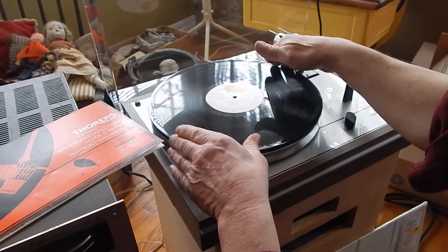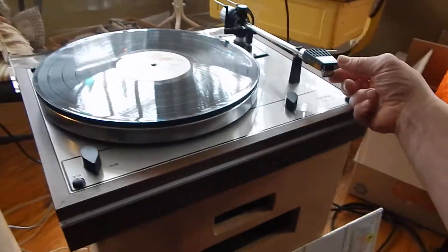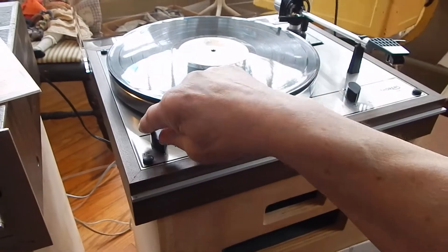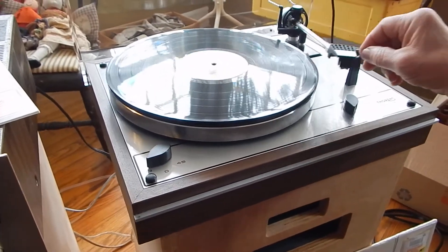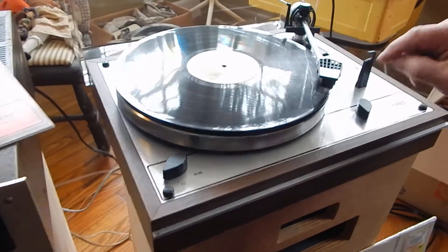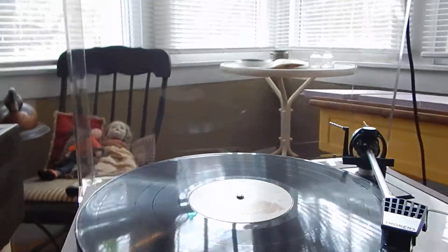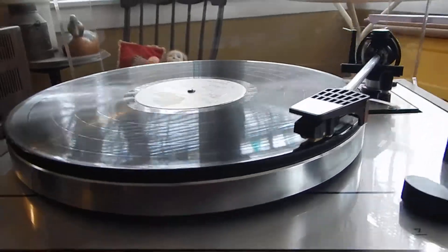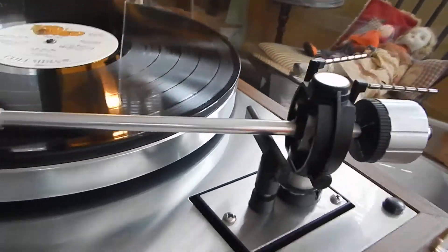Put that on. It has a stylus protector, so the only thing you want to do is flip that up. Turn the unit on and switch it to .33. Very nice operating unit — it goes down very slow. I've got it set at 1.5 grams tracking force in the back.